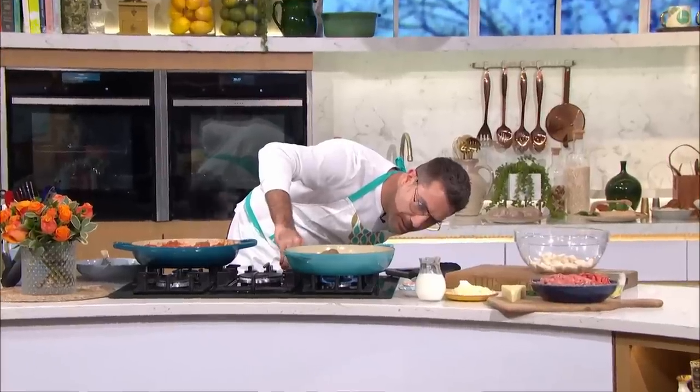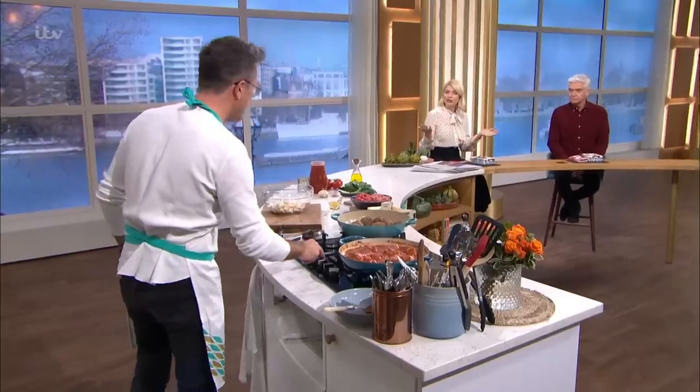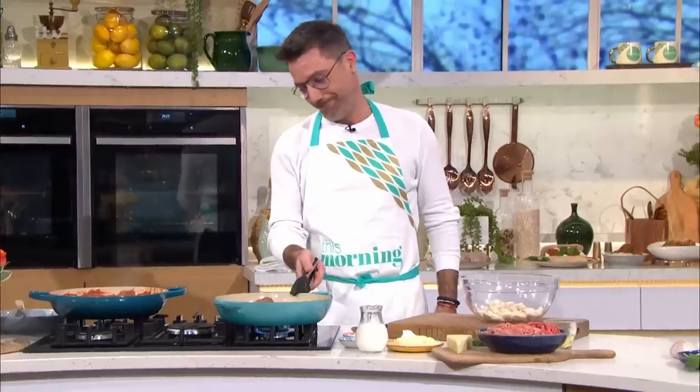He's making meatballs! When you said you were making meatballs this morning, I thought I've got a meatball recipe — it's quite a classic one for our family. My meatballs don't taste like this. These are amazing.